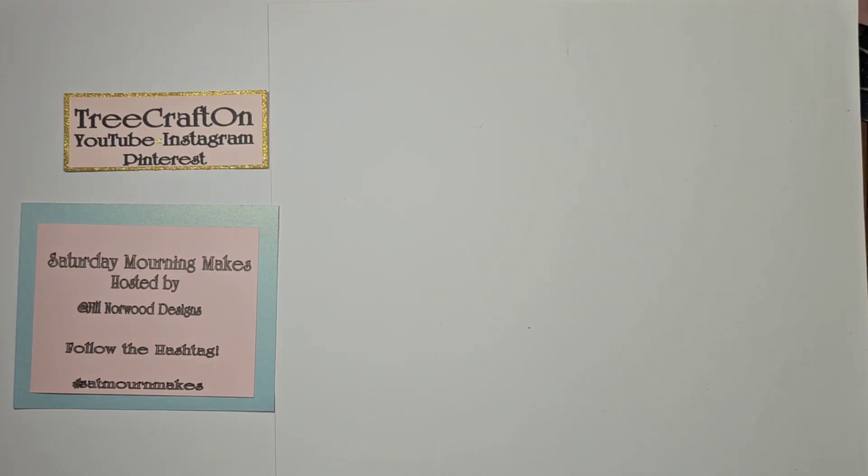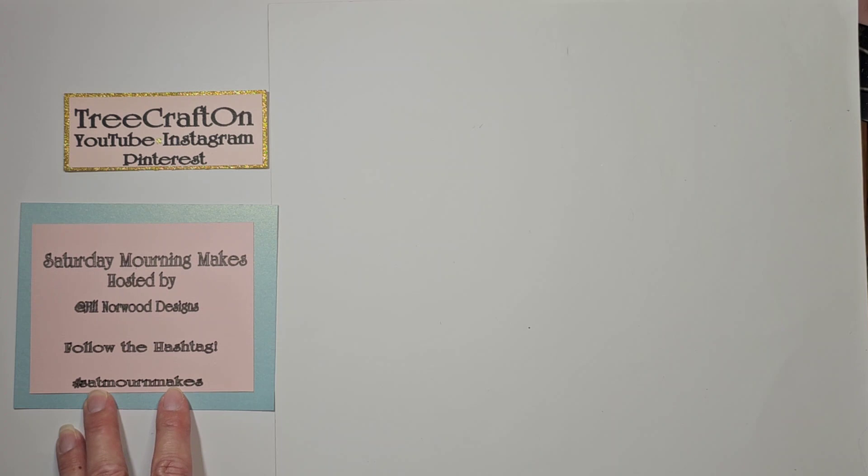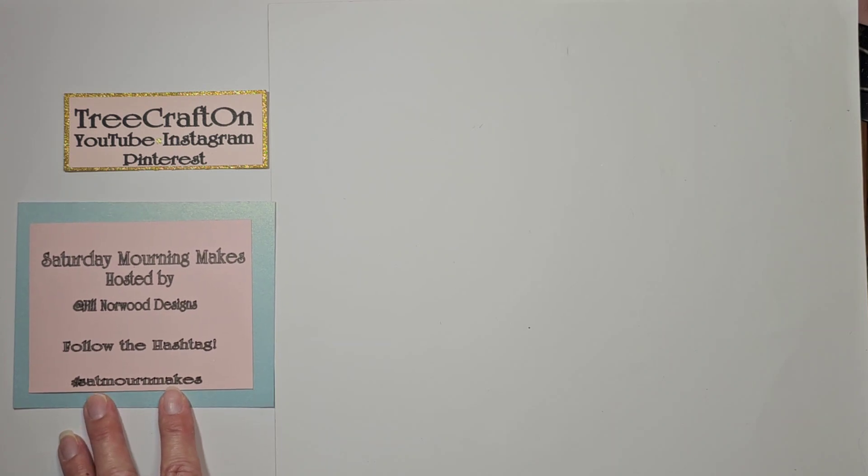Hi my crafties, it's Tree. I hope you're having a getting-crafty day. It is Saturday, so that means it's time for Saturday Morning Makes, hosted by Jill over at Jill Norwood Designs. Thank you Jill for this really fun and inspiring open collab. Please follow the hashtag Saturday Morning Makes and see what everyone else is making — maybe you'll get inspired.